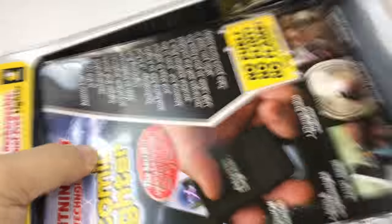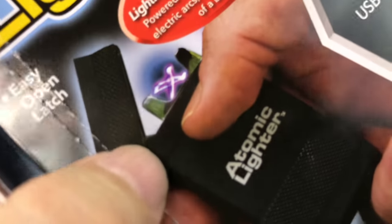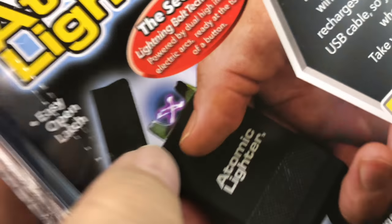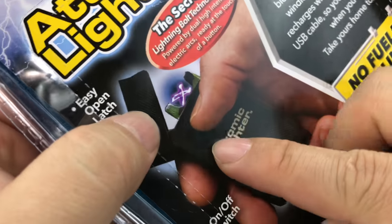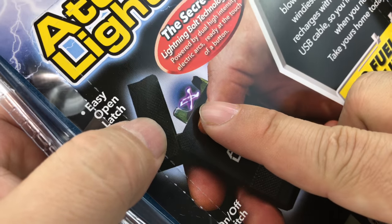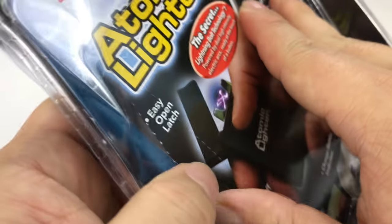Looks like the back will tear open here. The cool thing about it is it kind of looks like a taser. You charge it up, it's electric, and it kind of creates this taser-like lightning bolt.